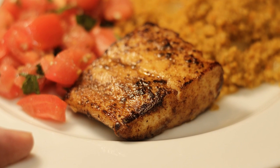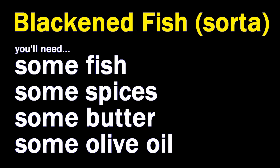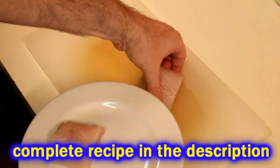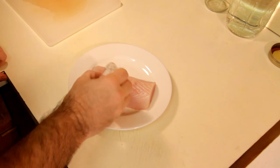Chef Buck here and today we're going to cook up a little bit of blackened fish. This is a super simple, super quick recipe. You don't need a lot to it — it's definitely not rocket science. I'm using about an 8-ounce cut of Mahi Mahi. I'm going to cut that in half and have two very small portions because I'm trying to watch my figure.